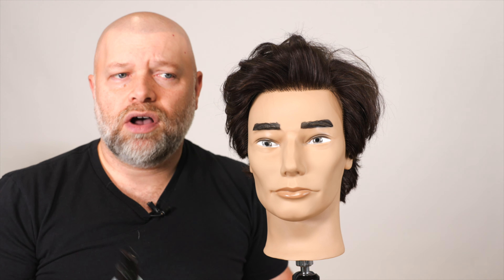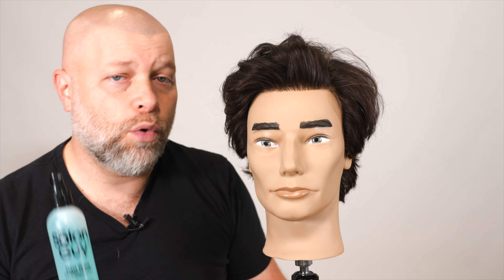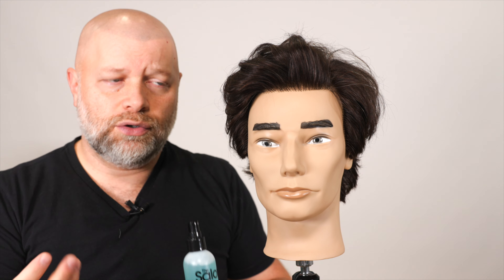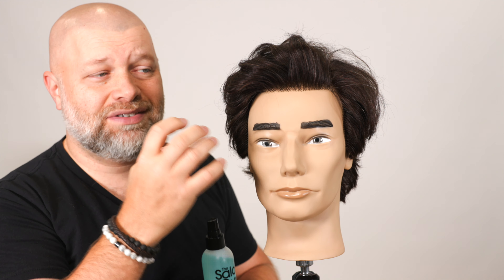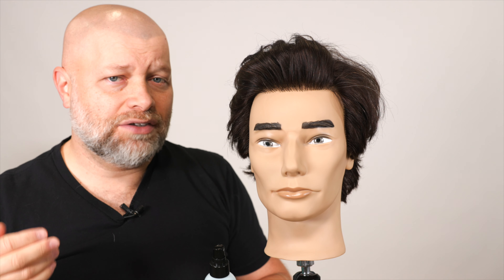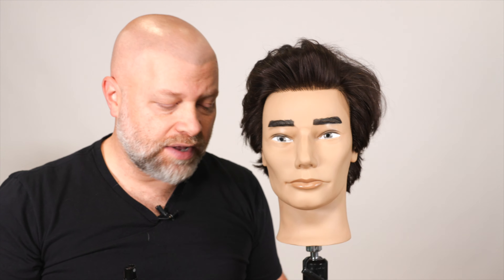It's really awesome, especially if you also have oily hair, because the sea salt is absorbing those oils. It's helping take that away and getting your hair in better shape so it's not so oily and heavy. That's why sea salt is another great product as well.